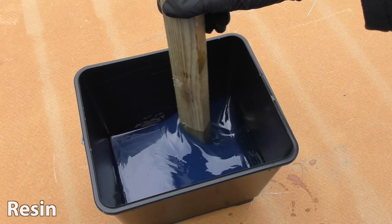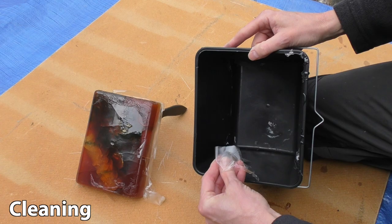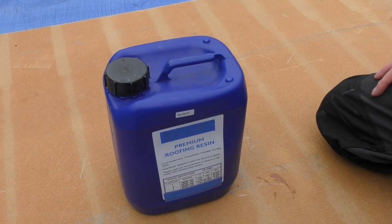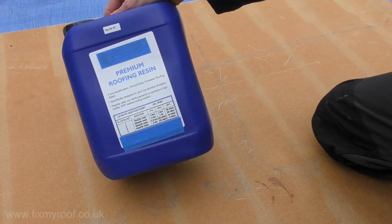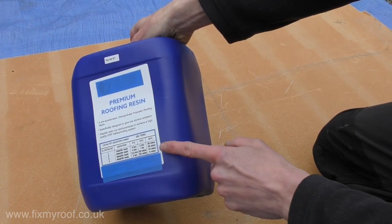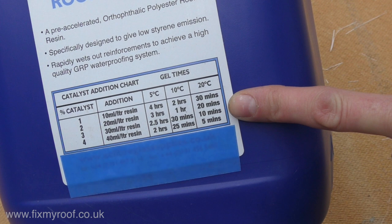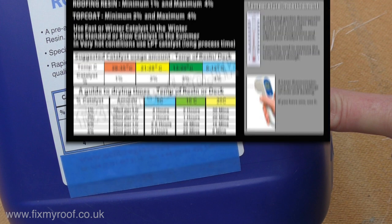In this short video we'll be looking at how to mix fiberglass resin and top coat, as well as how to clean your buckets out afterwards. This is a standard polyester fiberglass resin as used on flat roofs. The first thing to take into consideration is curing time and temperature. Almost all resins have the suggested mixing ratio per catalyst pasted onto the sides of their containers.